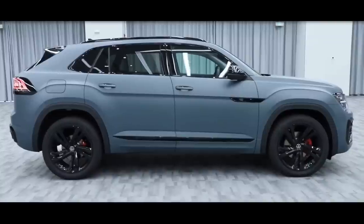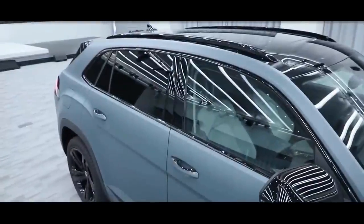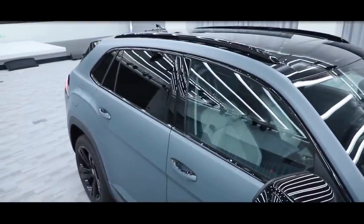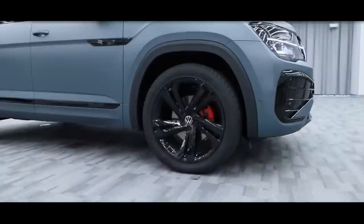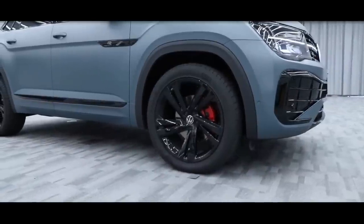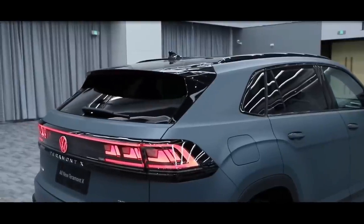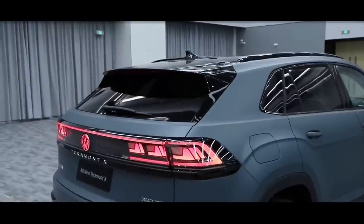At the back, the facelift Terramorn X is distinguished by a new glossy black panel integrating full-width taillights with modern LED graphics, an illuminated VW emblem, and Terramorn X lettering in the middle. The sporty rear bumper gains glossy black trim with faux exhaust pipes under the wide reflector lights.